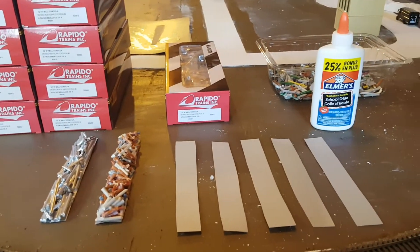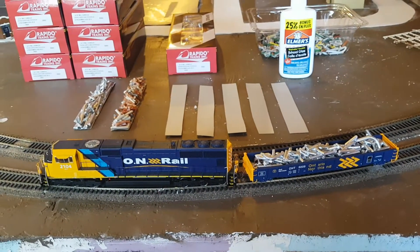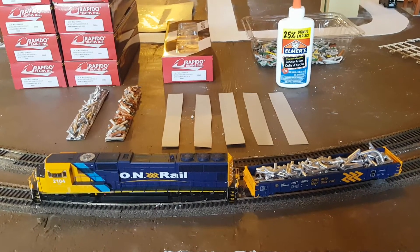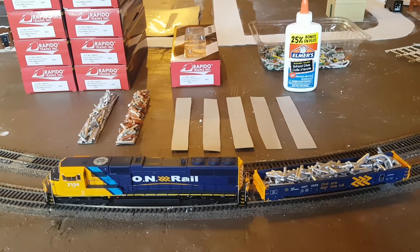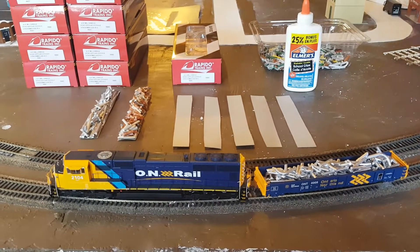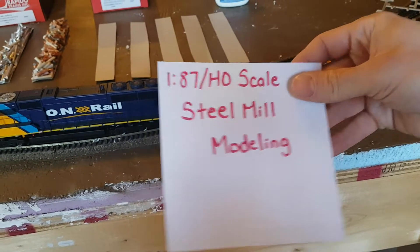My wife came up with a great idea of making my own loads, so I jumped on the internet and YouTube trying to figure out how to make realistic loads.